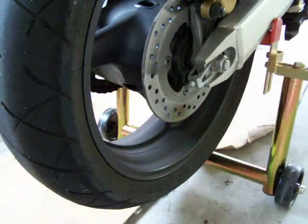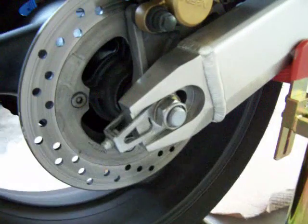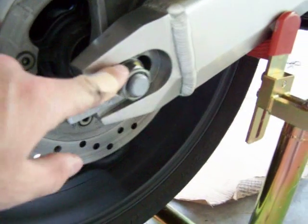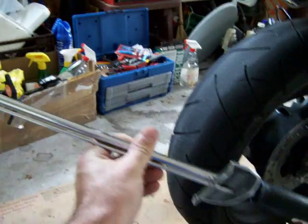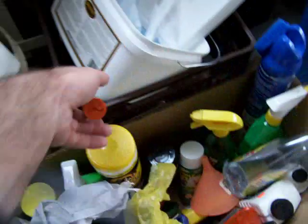What I did first was I loosened the axle nut, which is this big guy right here. On my bike it's a 27 mil with a half inch drive, and you're going to need a torque wrench to tighten it up later. So I just use that to break it loose — I pull out the old pipe and bust those loose.